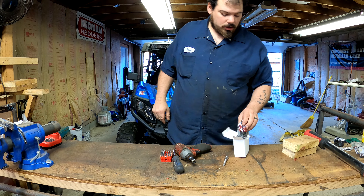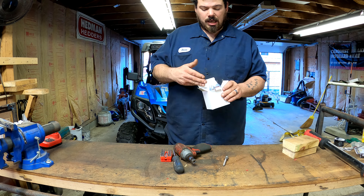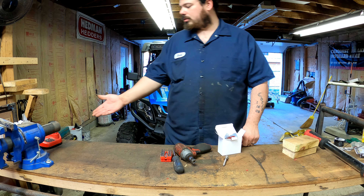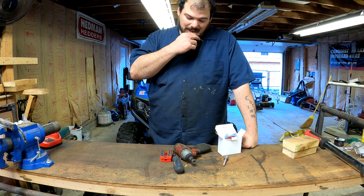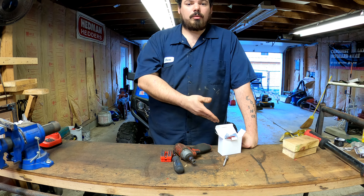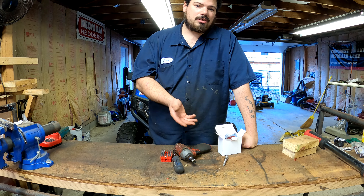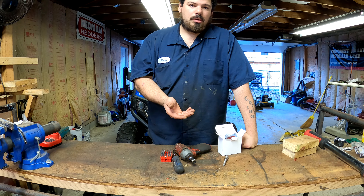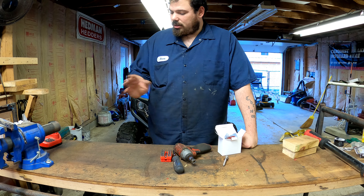Normally I would do an unboxing, but there really isn't anything to unbox here. I wanted to get one on the charger, which is done charging. We're going to try to tear one apart to see if we can tell what kind of batteries are in it — whether name brand or something of that nature — but before we do that, we're going to do some tests.